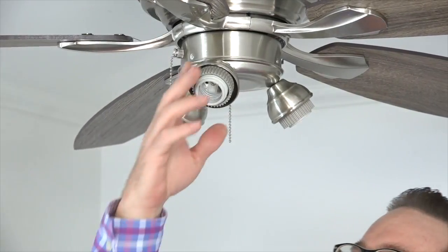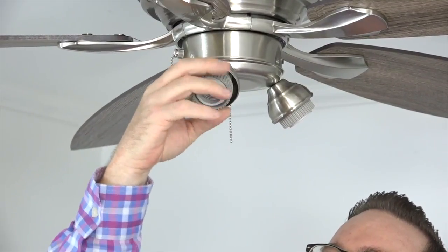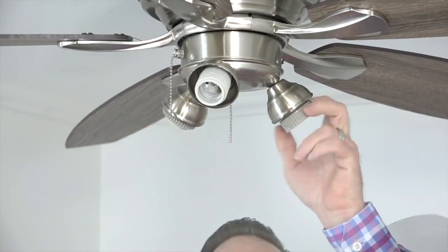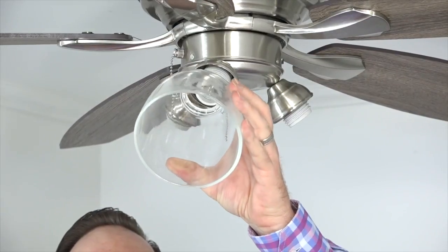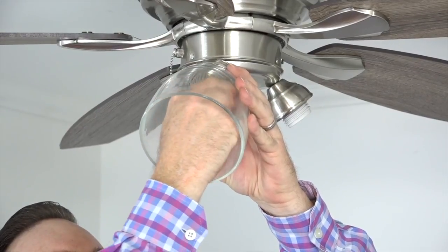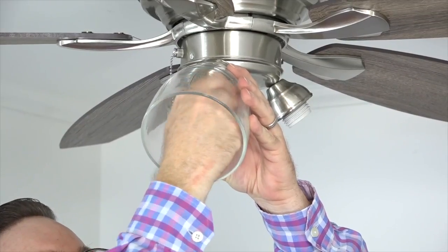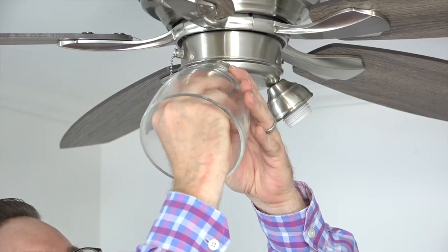Before installing the glass shades, you'll first need to remove and save the compression nuts on the sockets of the light kit — simply unscrew them from the sockets and save them. Install the glass shade by placing it over the light socket and then secure it using the compression nut that was removed and saved. Simply screw the compression nut back onto the socket. Be careful not to over-tighten, as over-tightening might cause the glass to crack. Repeat this process for the two remaining glass shades.